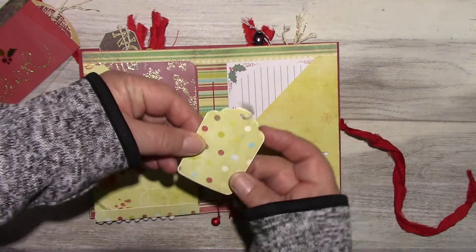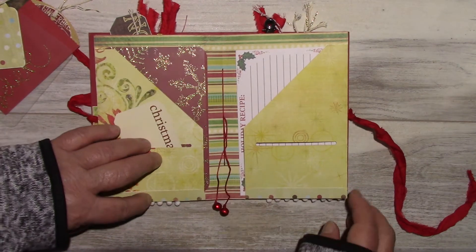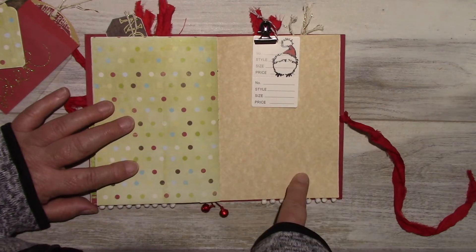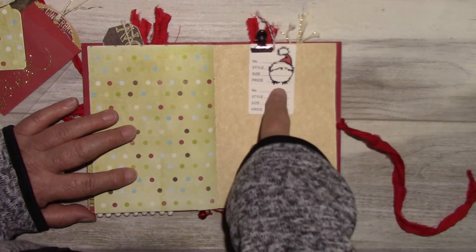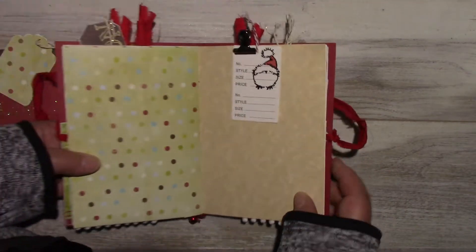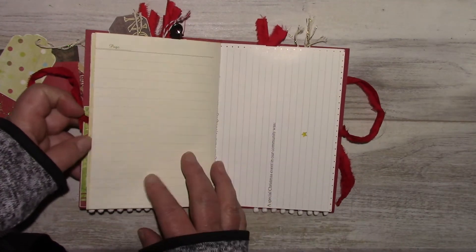A tag that I made. The middle of the signature. Some little jingle bells. The other side of the parchment paper. That's a garment price tag with a clip and stamping. I love that little fella. The diary page — the Christmas diary.